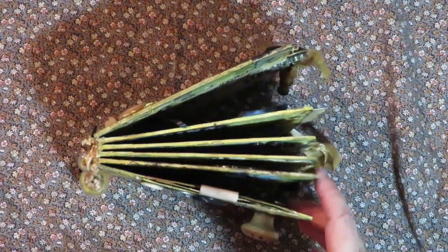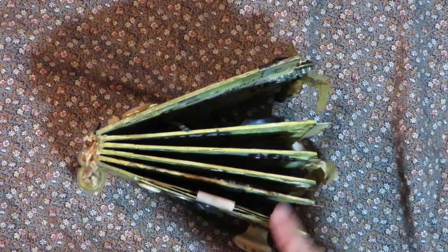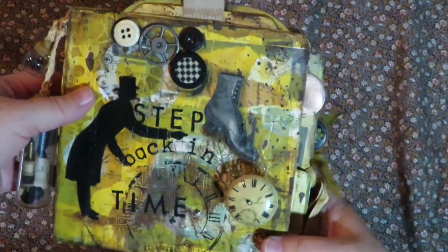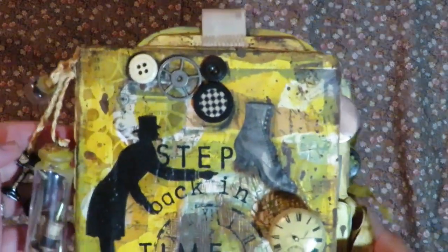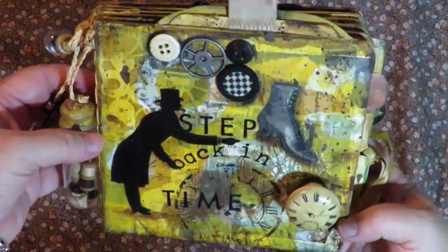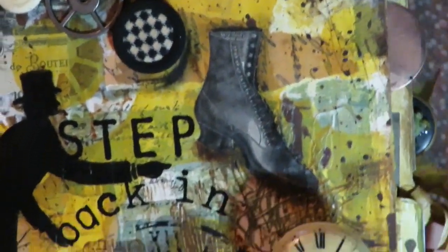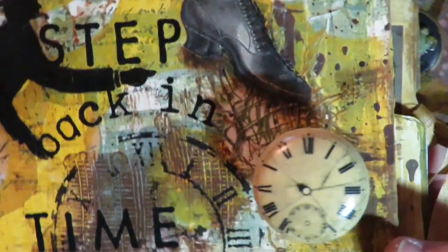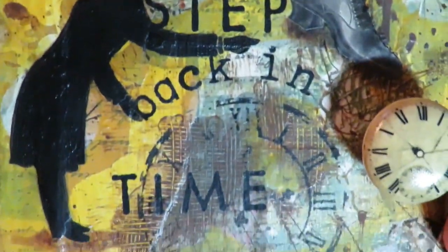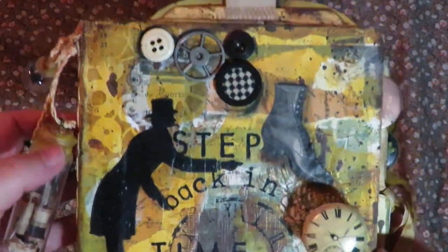This is what the book looks like from the top. It is a board book — I put two pages together in each section and did the backgrounds according to Laurie Marie Jenkins' videos. My theme is 'Step Back in Time.' I have some antique buttons at the top, a Victorian shoe, a Seven Gypsies handle with a clock, and I used a clock stencil and the words 'step back in time' for my cover.